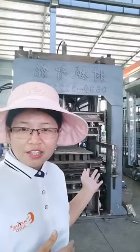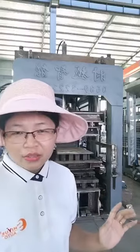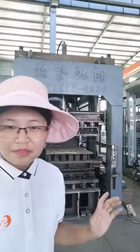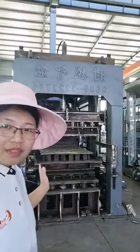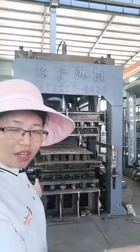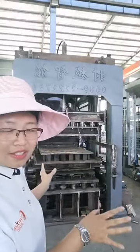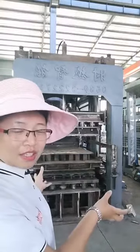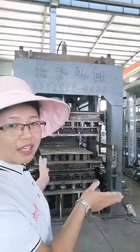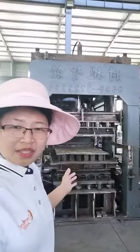We can see this model. This is the QT815B, which means it's a little bigger than the normal QT815. You can see the whole overview of our machine — it is much heavier. Just from the outer appearance, you can see it will be heavier than other factory block machines.